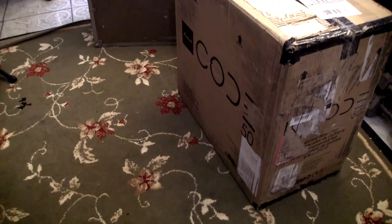This Marshall Code 50 just came in. I'm gonna do a quick unboxing to show what it comes with. Let's get rolling.